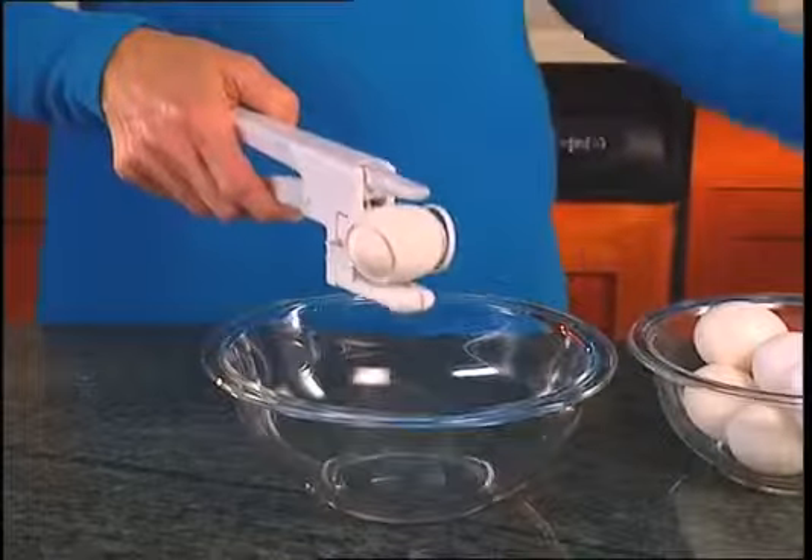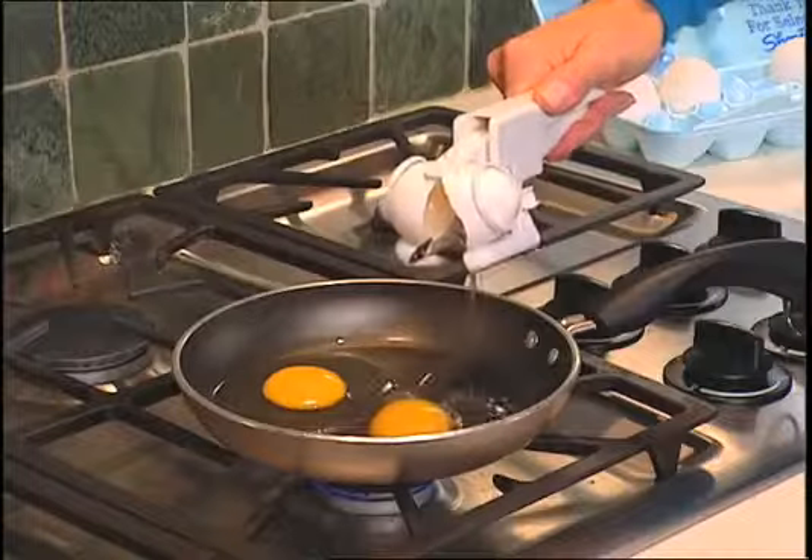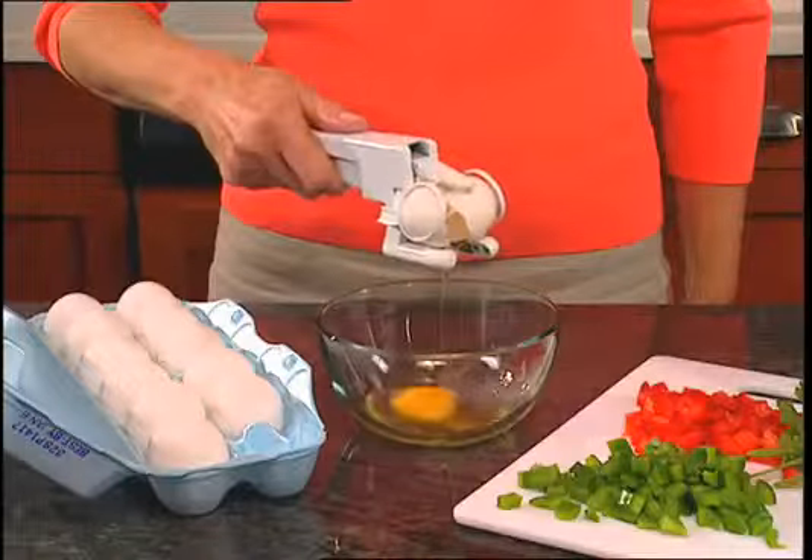The Easy Cracker separates any size egg from its shell in one simple motion, so you can crack them neatly right in the pan. No fuss, no mess.